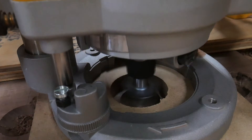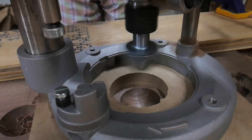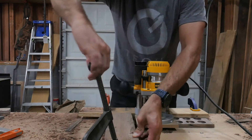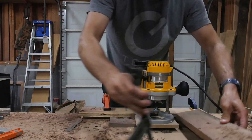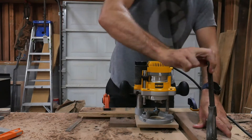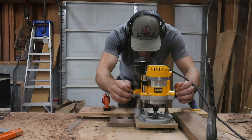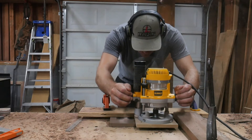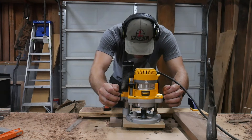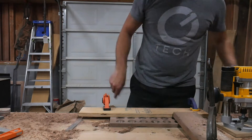Just a word of caution here: take small passes when boring out the holes, as your router will want to jump if you take too much off at once. Also, don't try to bore out all in one pass going slowly down, as the bit will need to cool off between passes — which is why I'm doing an up-down motion. This allows the bit to get a cool-down period between cuts.